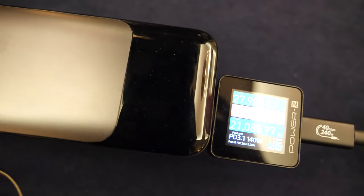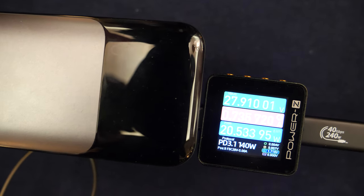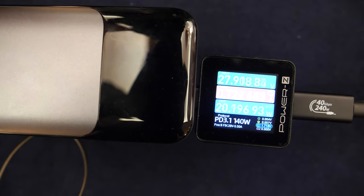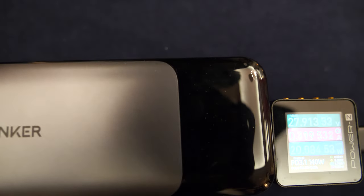So what's the power we see right now? Right now we're going 28 volts, and because the power bank is fully charged it's only taking about one amp of power, so that's why you don't see that much power being drawn. But it's able to draw up to 140 watts of power.